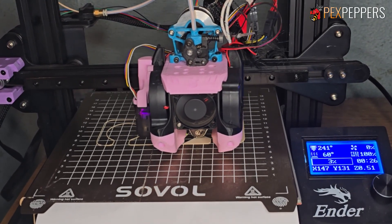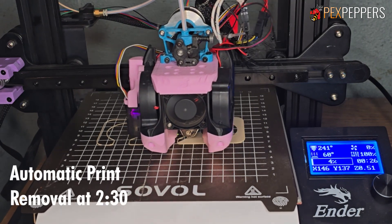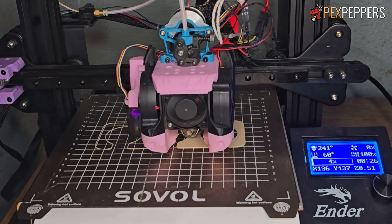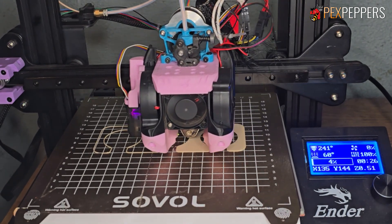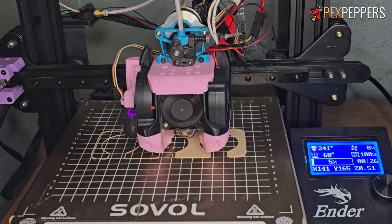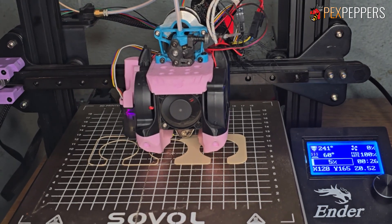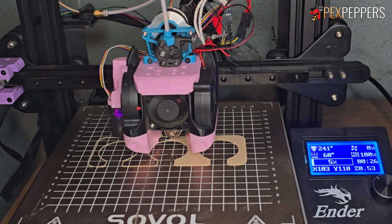Hey everyone, welcome back. Today I'm gonna show you my automated 3D printer which basically produces our packaging, and it's gonna spit out print after print after knocking them off the bed. There's a few cool routines that I came up with that helped purge the filament and all that other stuff.